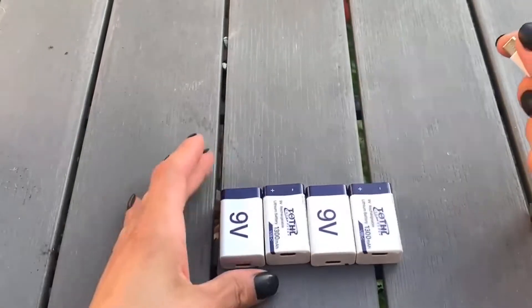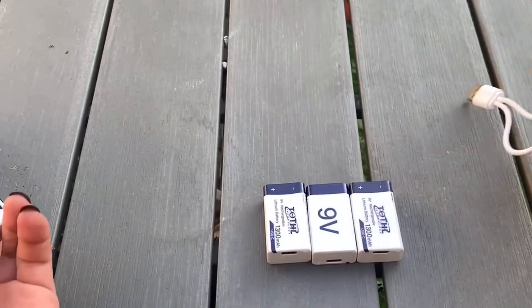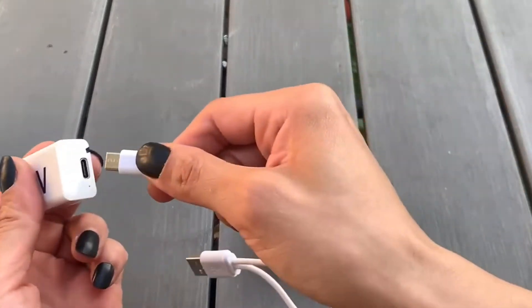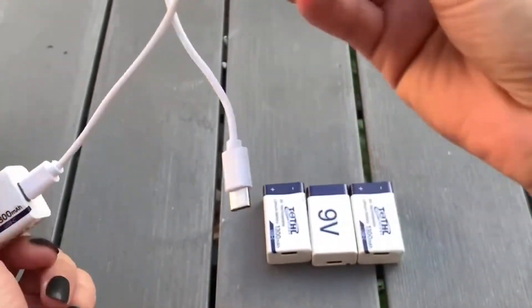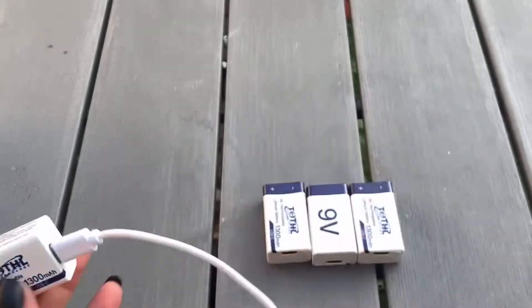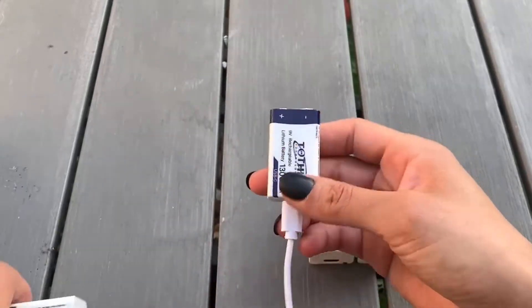These batteries are really cool because I was expecting to have to get a charger on the side, but it comes with its own Type-C. You could do two at a time. How cool is that? Look at that.